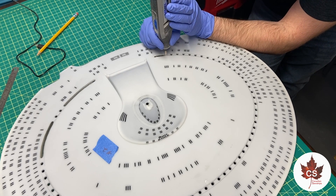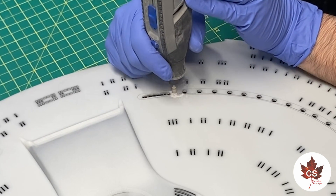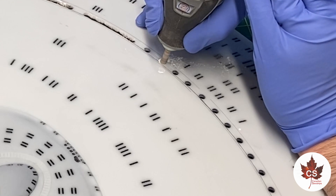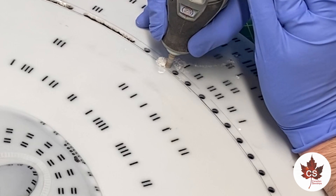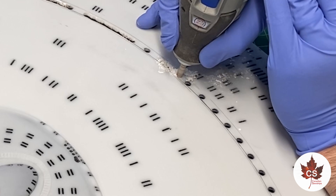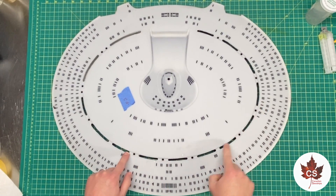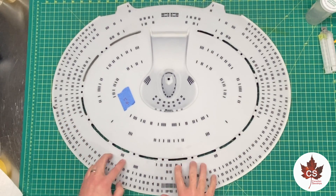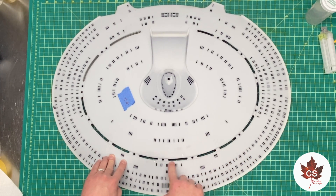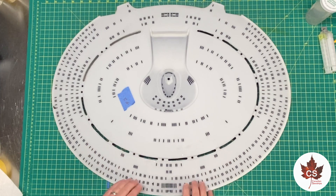Here you can see me opening up the phaser array in small sections. I started with my battery-powered Dremel, but it was running out of battery quickly, so I switched to my plug-in Dremel — and it just tears through the material so much faster. It does give a rougher edge, but I'll come back with the battery-powered one for fine cleanup work just before filling in with clear resin. The combination of the two works really well.